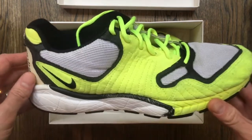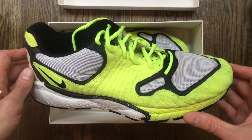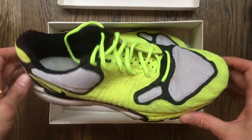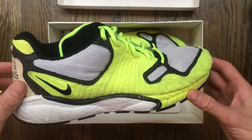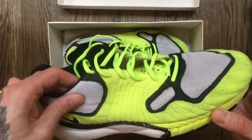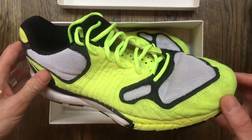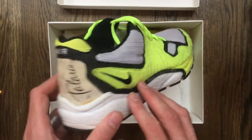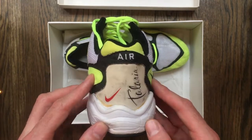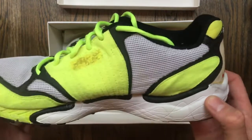These are originals from 1997 — I've had these for 22 years. I've cleaned them using Reshoevinator, so we have a decent look to them. They're wearable originals. That white mesh, those yellow volt overlays are hard to clean, but Reshoevinator gets the job done — I highly suggest it if you haven't looked at it yet.